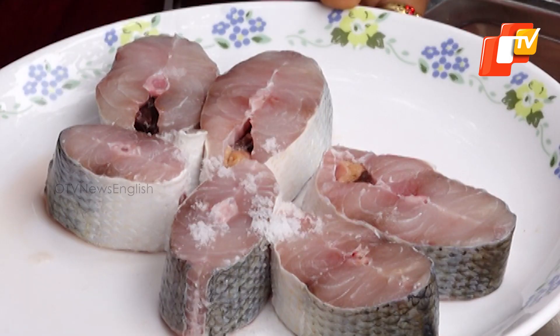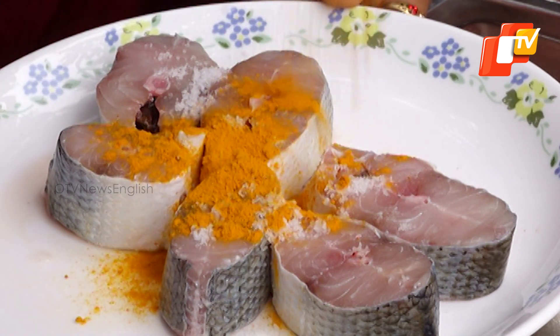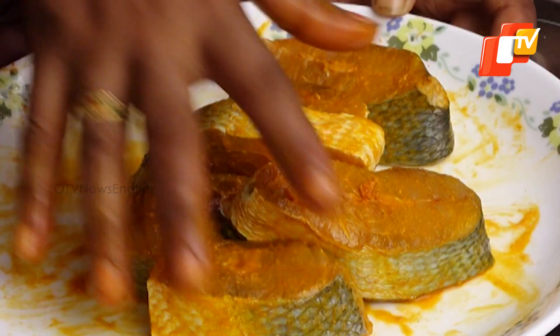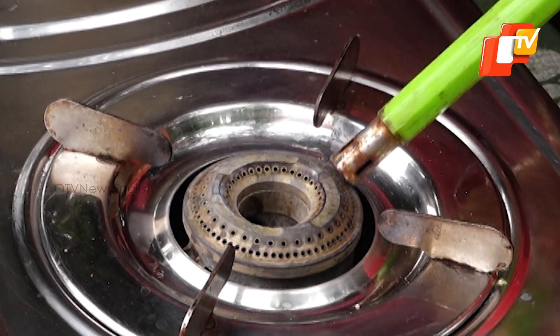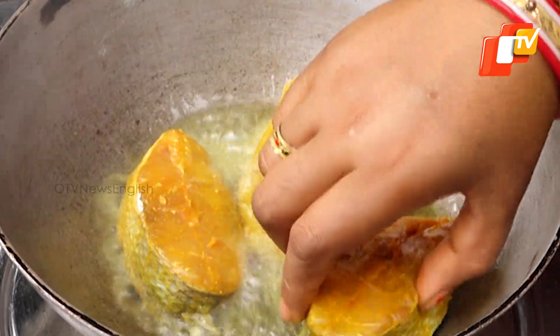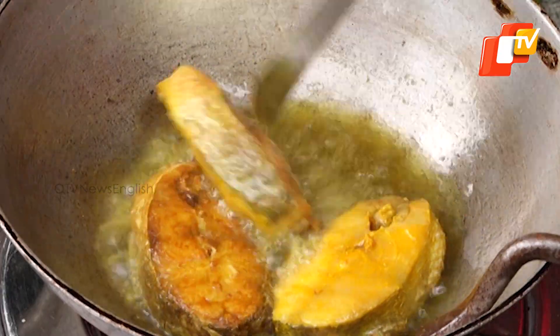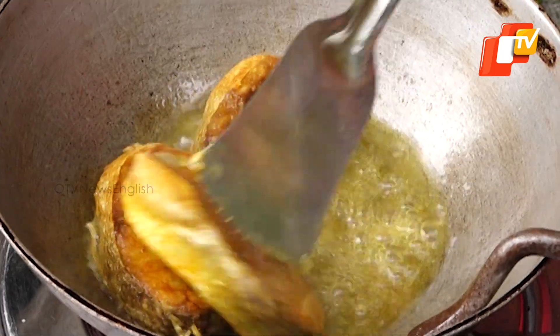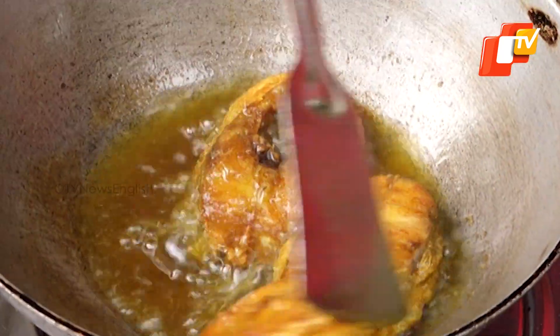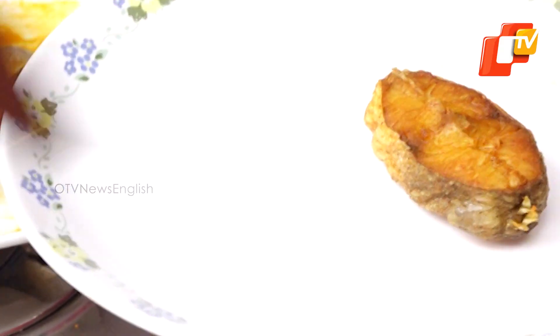First, marinate the fish pieces with turmeric and salt and keep it aside for a few minutes. Now, heat a kadai, add mustard oil, and shallow fry the fish pieces until they become light brown on both sides. Drain and keep aside.